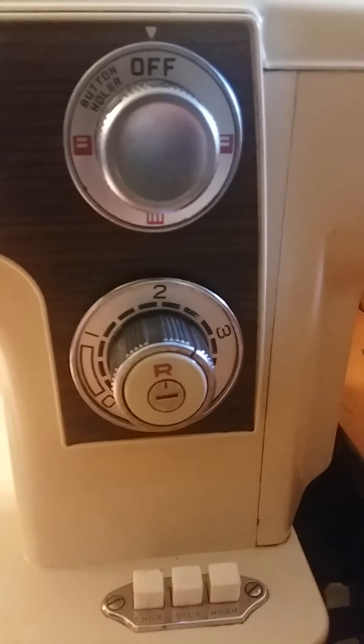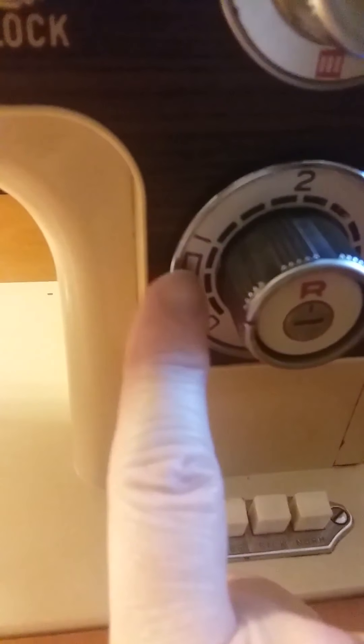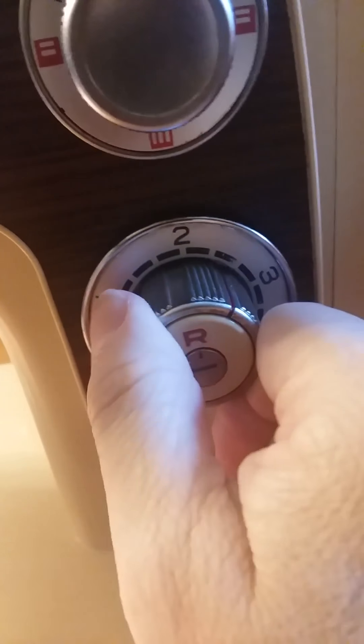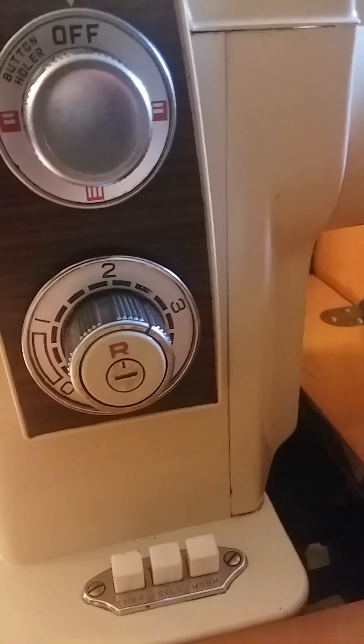Make sure the buttonholer is turned off so that you can do just a regular zigzag stitch. This little red line right there — you can paint it white if you want to be able to see it better. That outer knob is what controls your stitch length. To do buttonholes, you use this buttonhole range — those are really close together stitches. The normal standard stitch length is about two and a half, and your reverse button is right in the middle of your stitch length.